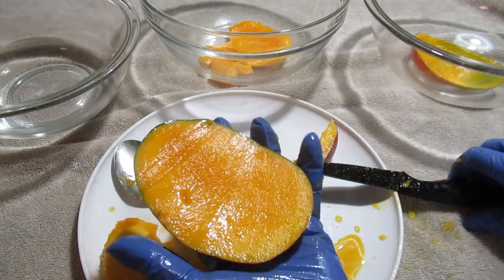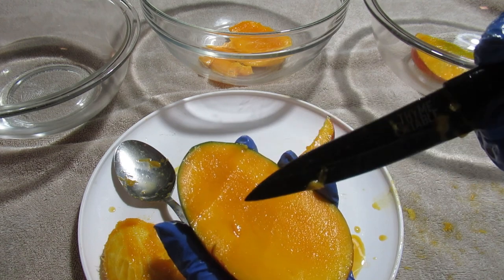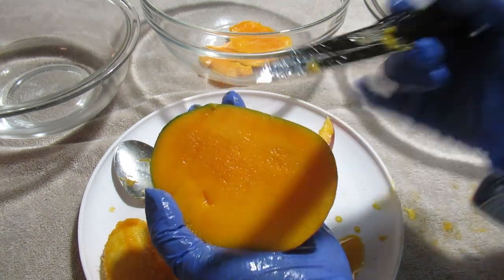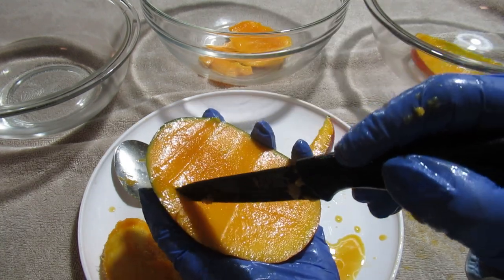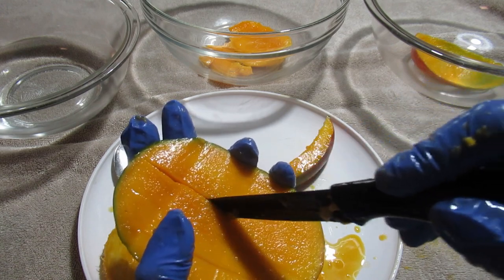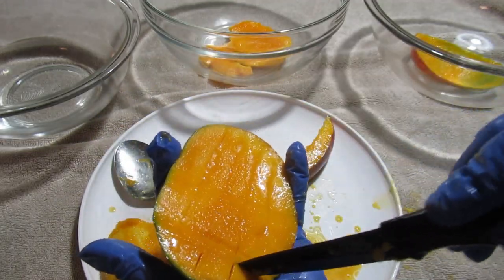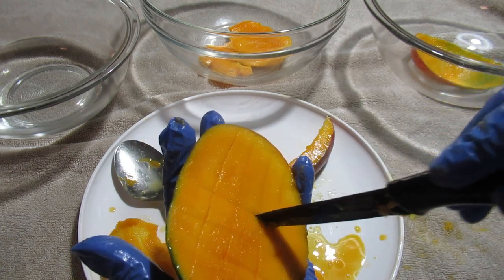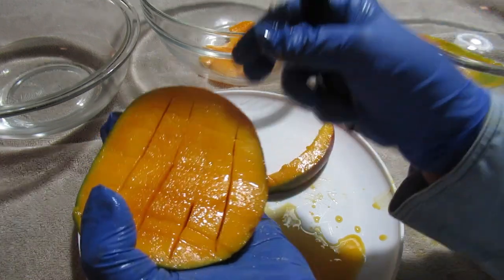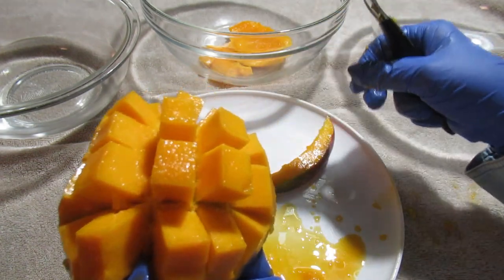Another way to cut your mango is called the hedgehog or porcupine method. From what I understand, it was started by chefs that wanted a faster, prettier presentation. Put something underneath the mango between your hand if you are not comfortable. Just lightly score the mango — don't go through the skin. You can feel a little bit of pressure on the skin, so you know how far you're going. After you've done a few, there won't be any problem. Just lightly score it, and you can make these score marks any size you want. Now I'm just going to pop it — isn't that neat? And that is where your hedgehog or porcupine comes from.